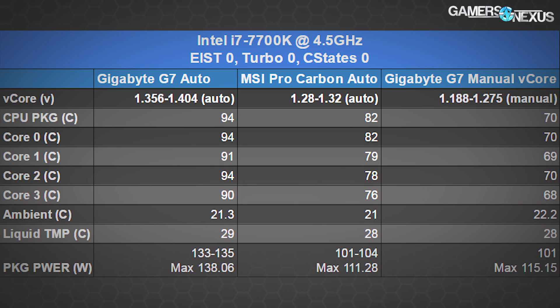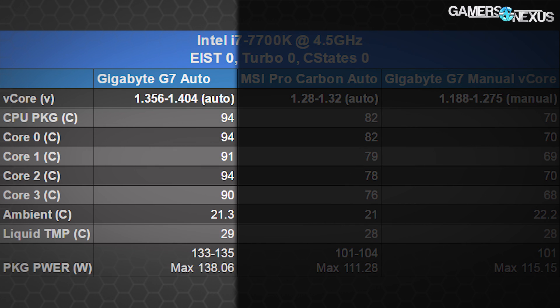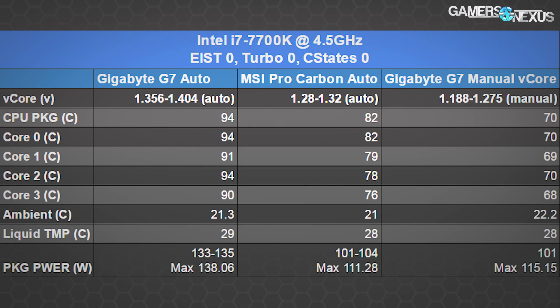Looking at our charts from the 7700K review: Gigabyte, with auto settings and an otherwise out-of-box configuration, is pushing at times 1.404 volts to the CPU during load at a 4.5GHz clock rate — absolutely unnecessary. We're able to sustain the same 4.5GHz by manually tuning Vcore to around 1.18 volts without any instability, demonstrating that Gigabyte's voltage frequency table is over-ambitious. The result is temperatures of around 94°C, while the cheaper MSI competitor runs about 12°C cooler because of that unnecessary voltage.